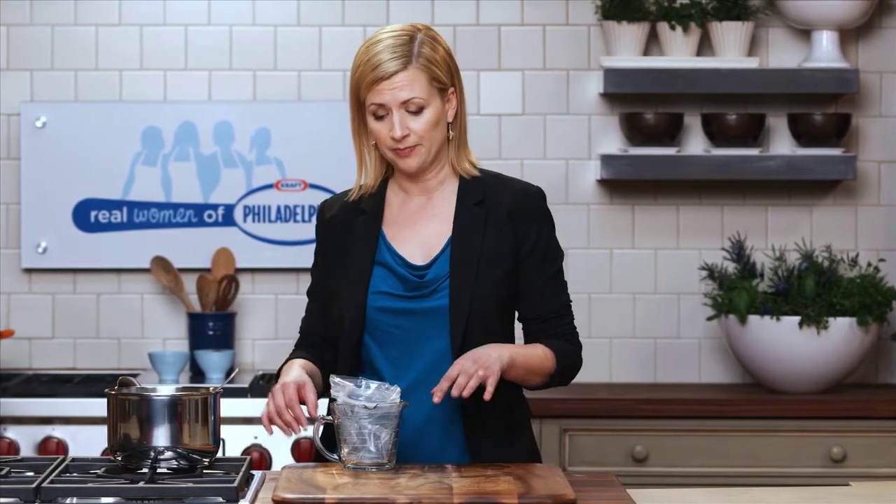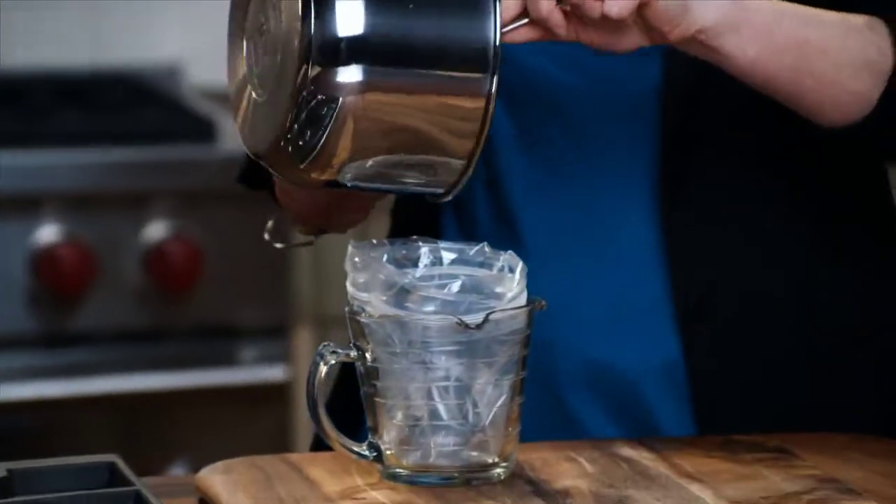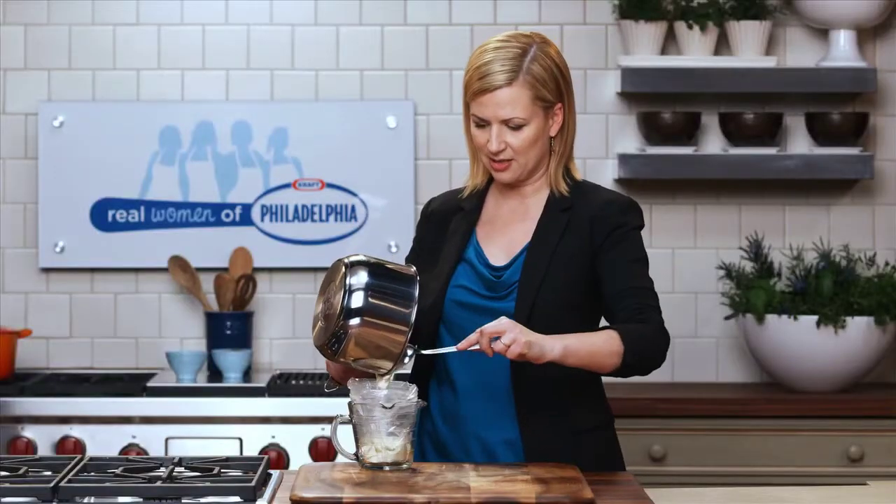What I like to do to freeze it is actually store it in a resealable bag. I place the bag in a cup that fits it quite nicely, curl the outside edges over, and simply pour the sauce in — or spoon it if it's easier.